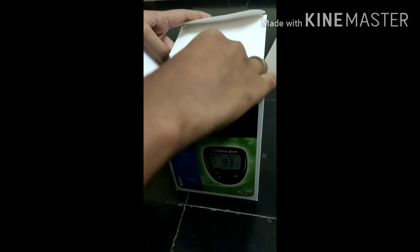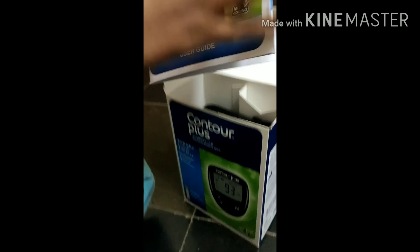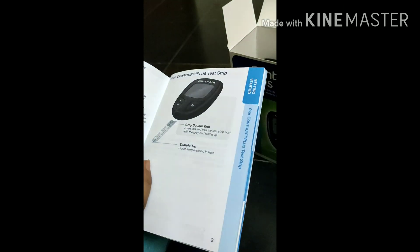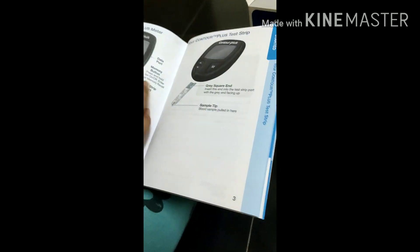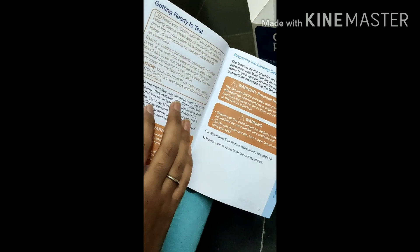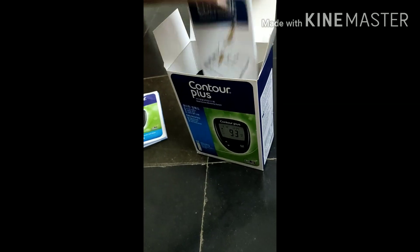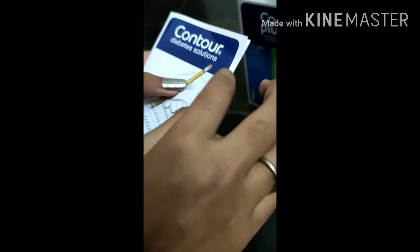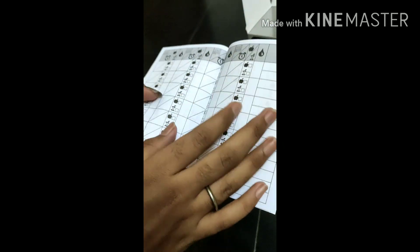Here we go. You can see we have a user guide — you can see how to use, how to keep, and how to control the device. Next, you have a diabetic solution log where you can write your results and maintain a record.